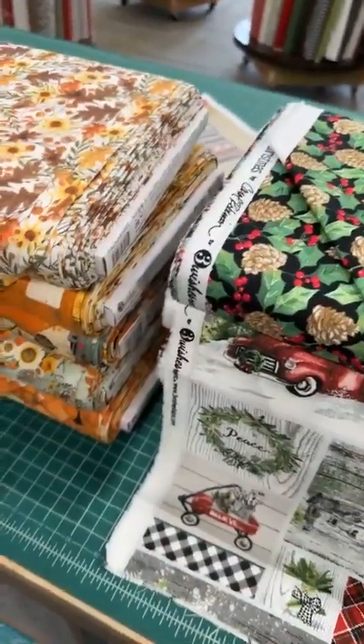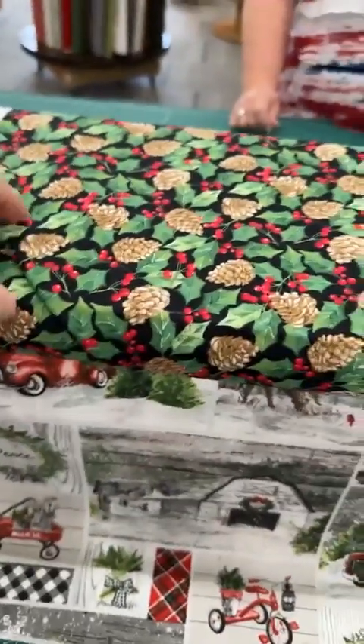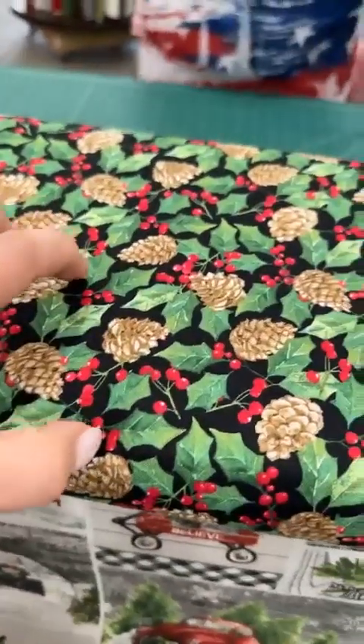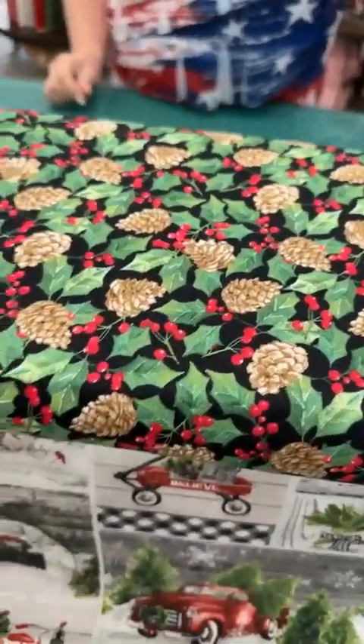The final print has nice packed pine cones with really pretty foliage and holly berries. So those are the four new lines — from Benertex, Riley Blake, and Three Wishes. They're all on our website already at sewstormquilting.com.